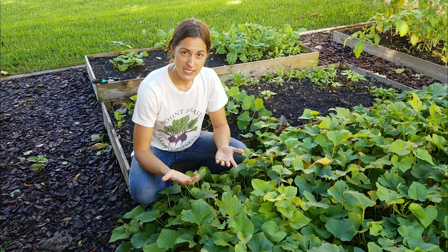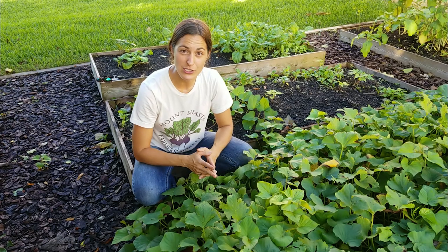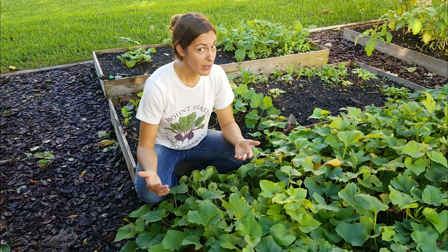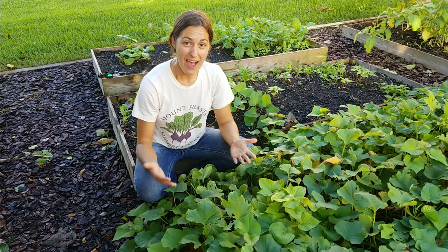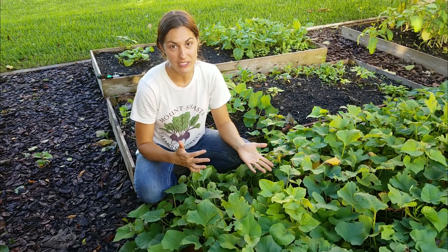In other parts of the country, you know it's time to start harvesting when the tips of the vines start to turn brown, wither, and die. Here in Florida, we don't get those cold temperatures, so the sweet potato vine is essentially perennial here — so we don't have that kind of indicator or clue that it's time or it's ready.